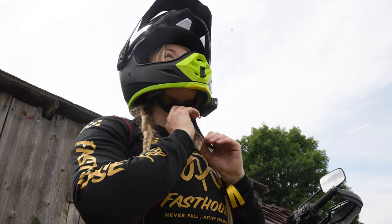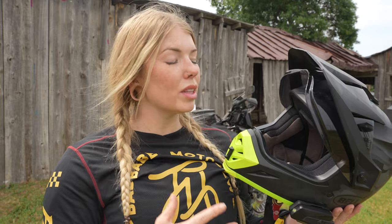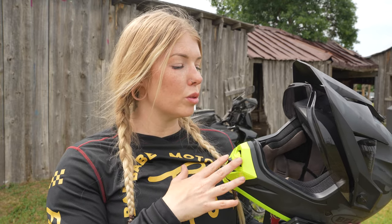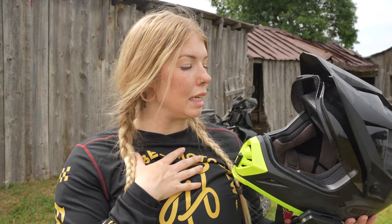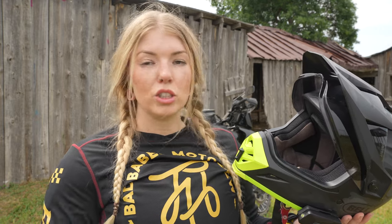Like many of Bell's helmet offerings, the MX9 Adventure has been shaped to fit a round oval head shape. If you don't know what that means, be sure to check out the blog up here about ten things you should know about your motorcycle helmet. Overall, I find this helmet shape very comfortable — no pressure points for me personally. I've been able to wear this helmet for 12 to 14 hours a day and been just fine.